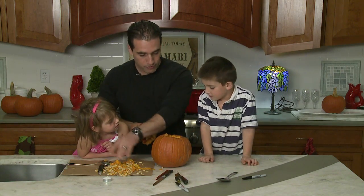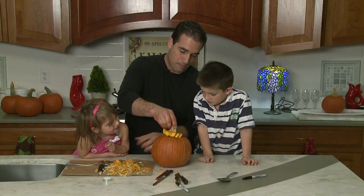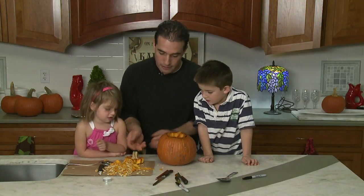There we go. Because once this is done and it's on our front porch, we can put the top right back in as a little cap. That way it'll protect the candle that's in there.